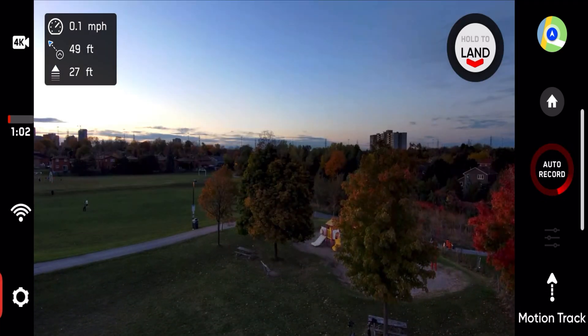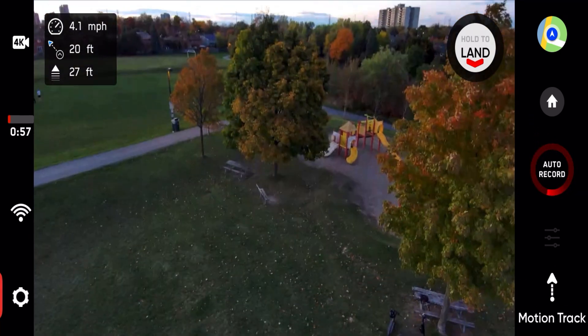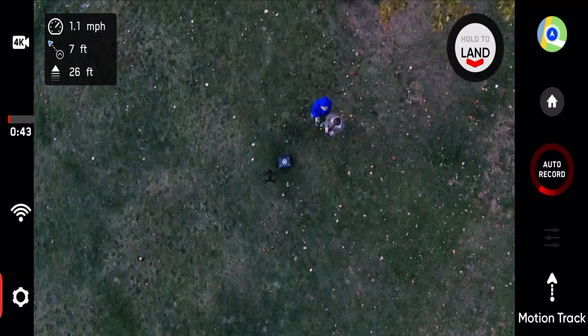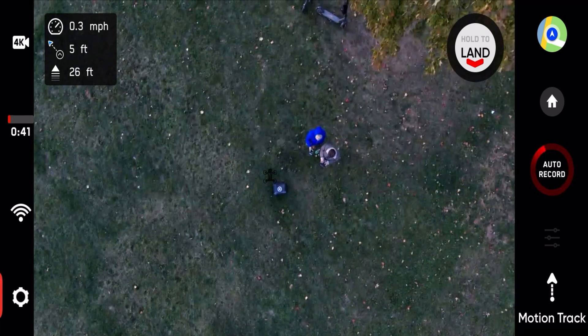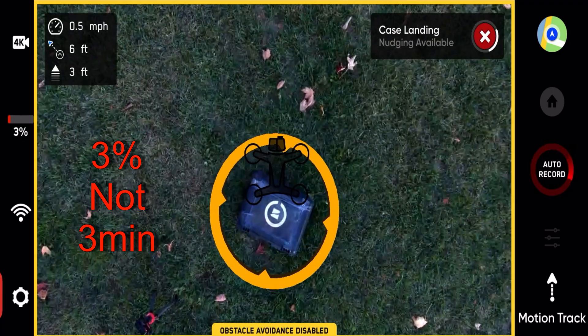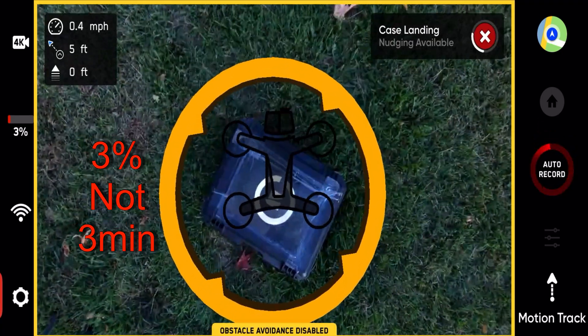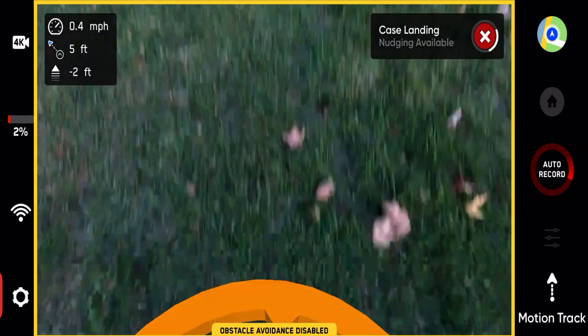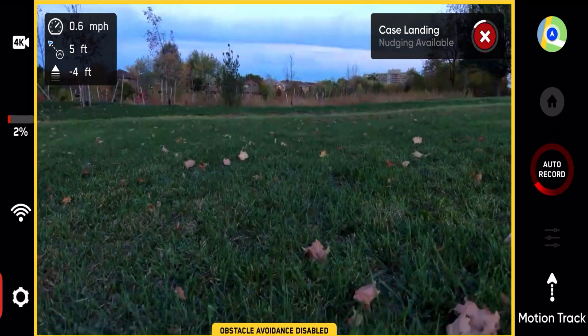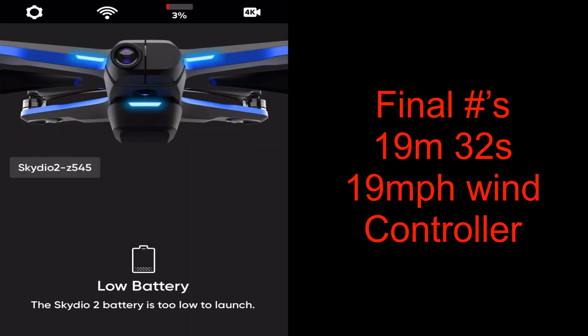18:40 and a minute left. So we're going to go find the landing case and we're at 19 minutes. There you go — about 20 minutes and 30 seconds as we make our touchdown. 19 minutes and 32 seconds, and of course it says low battery.